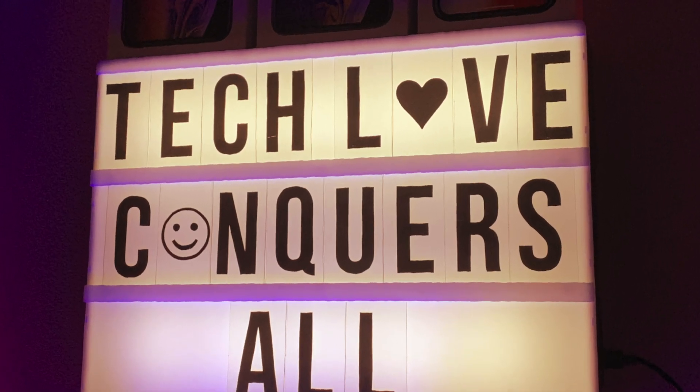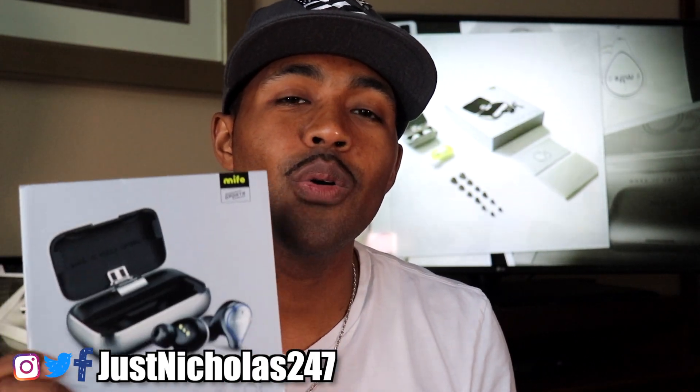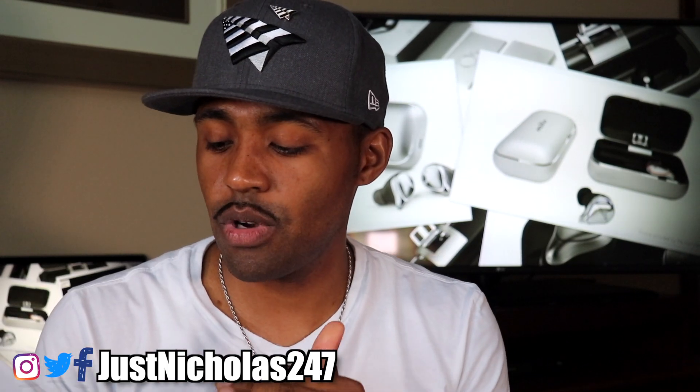What's going on YouTube, Nicholas here with Tech Love TV, where we don't discriminate — we believe all tech deserves some love. I've got another set of earbuds for you: they are the Mefo O5s.